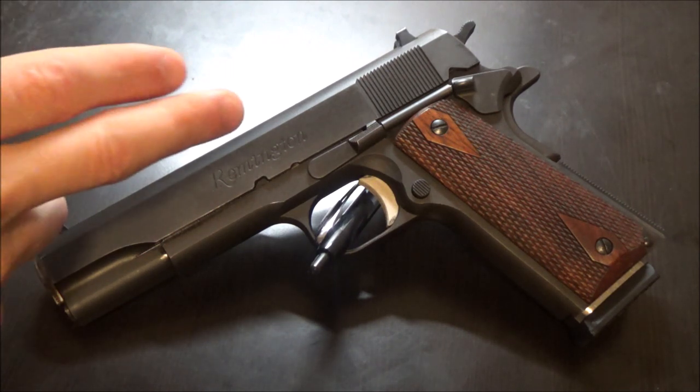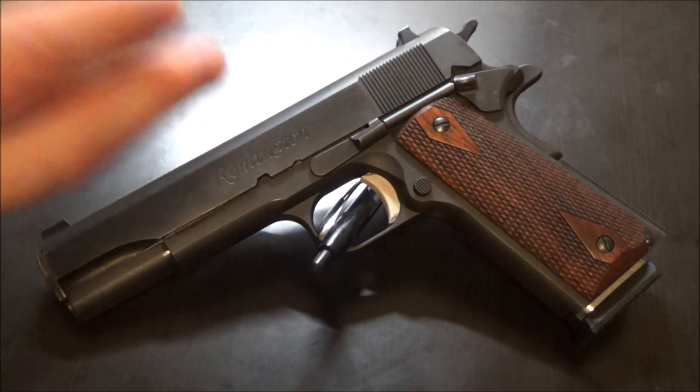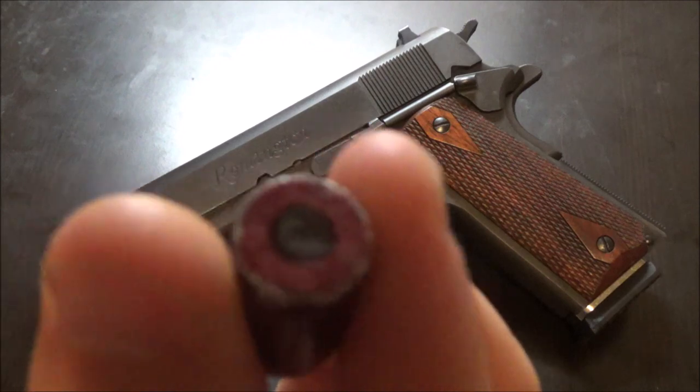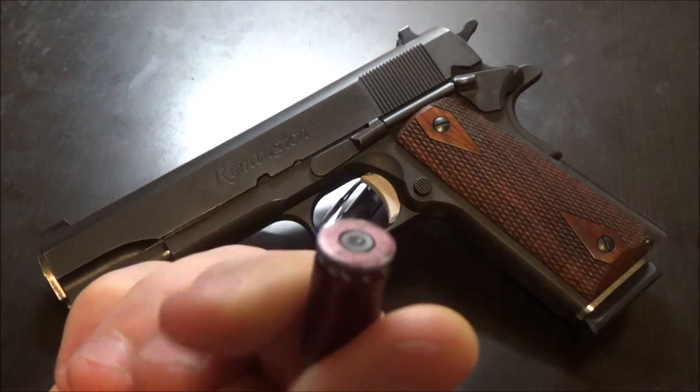The first technique for breaking in is dry fire. Rack the pistol a lot with snap caps and dry fire it a lot. Use snap caps when you dry fire to protect the firing pin — that's typically how people break firing pins. If you shoot one round a year but dry fire five minutes every month, you're probably not going to break a firing pin. But I've broken plenty by doing thousands of repetitions, and good snap caps will always protect it.